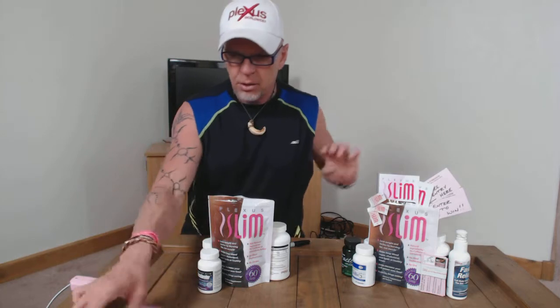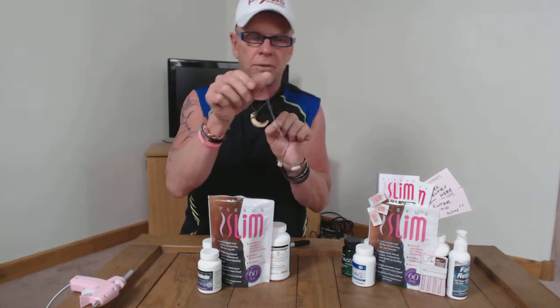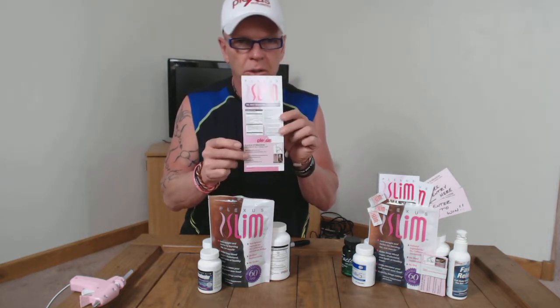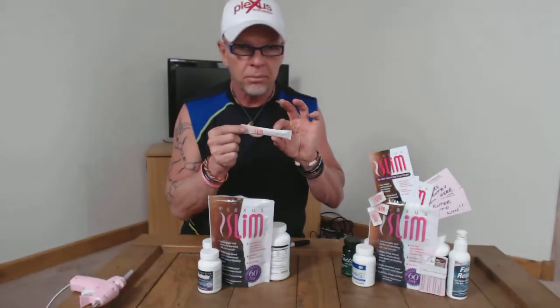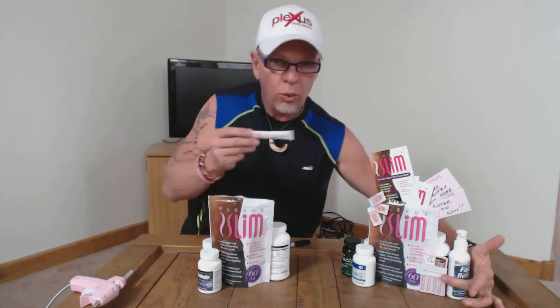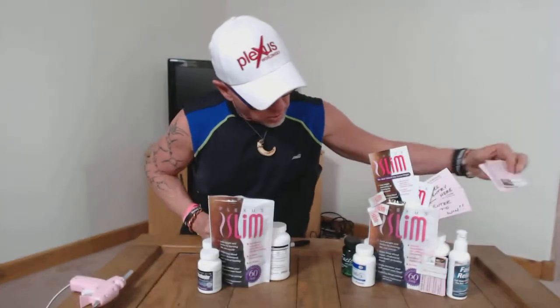You'll also want to get the flyers from the Plexus back office — they're very nice and have a lot of good information on them. First thing I did was glue a bunch of my business cards right to the back of these flyers so I could insert them into the bag. I also took my business cards and wrapped them, then glued them right to the packet so all my business cards slide right in here — very nice place to put your business cards, very handy.